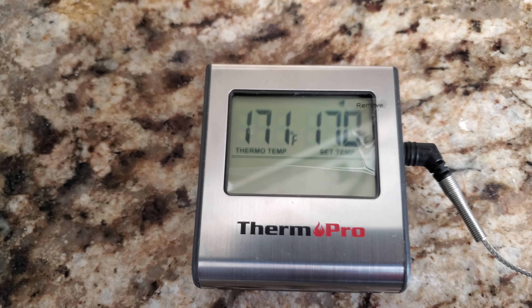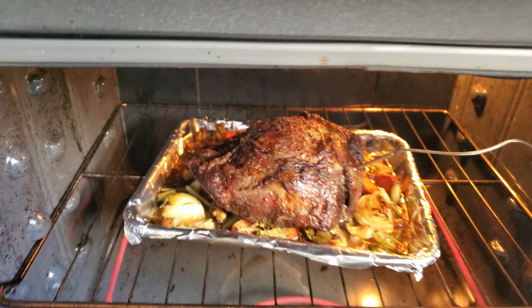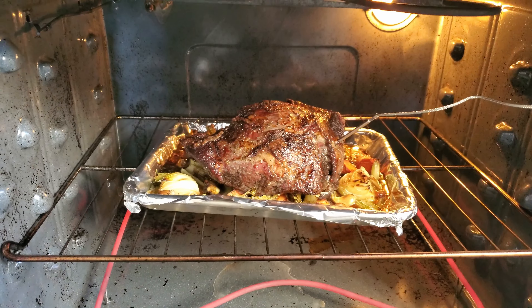When it's done, it starts beeping — now you know that it's ready. Let's take it out. Wow, looks beautiful!